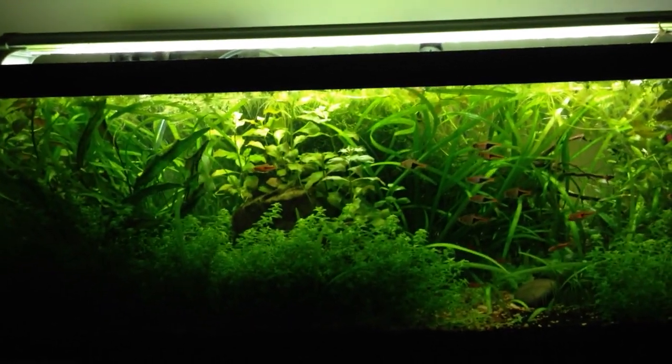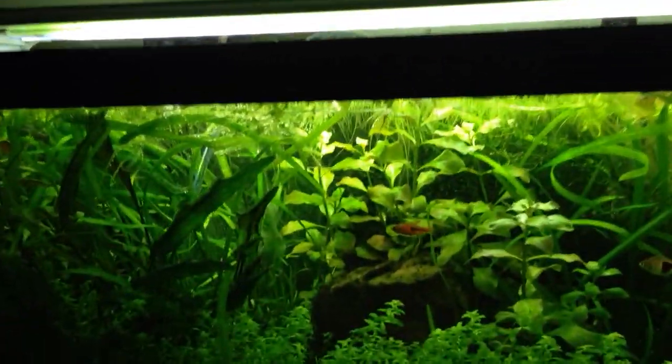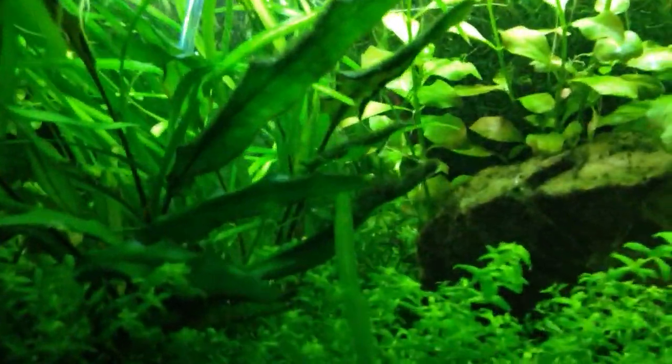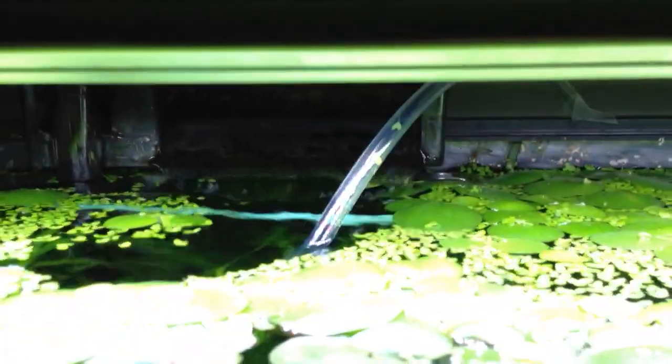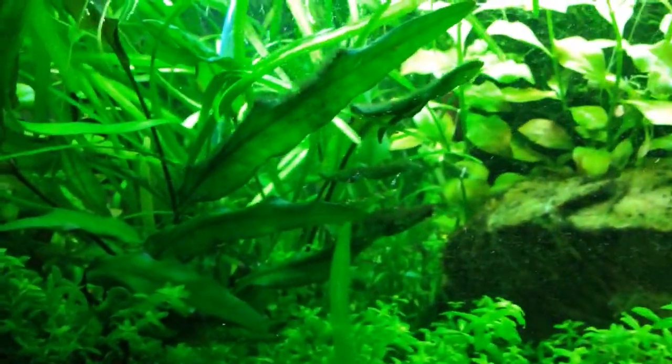Let's talk about where to put your CO2 diffuser. Most of the time you want to put it someplace where there's good water flow and good water circulation. I have mine right in front of where the filter flows back into the tank — it's just kind of sitting amongst the weeds. I don't have it attached to the wall or anything because I couldn't find a good spot.